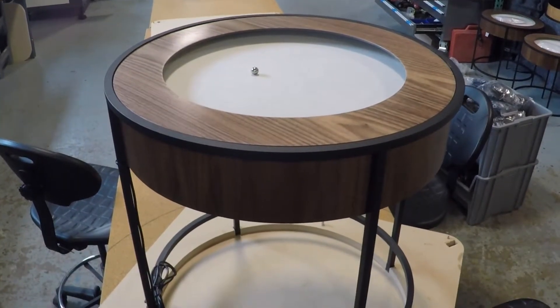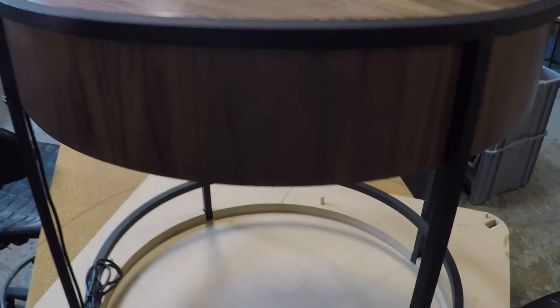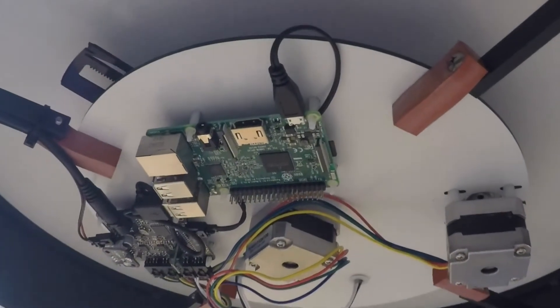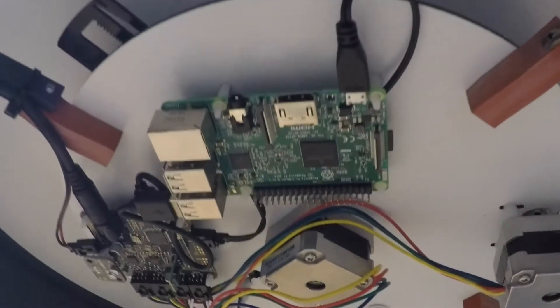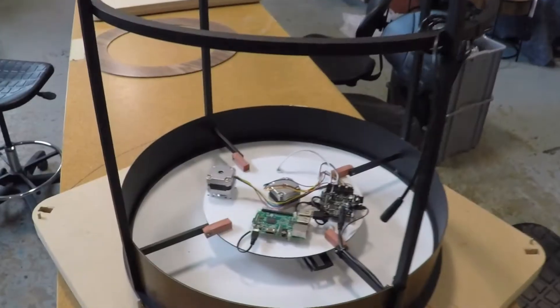You can leave your table upright or flip it over for easier access to the SD card. You will need to remove the sand, glass, and top ring if you choose to flip your table over. If you leave the table upright, it will be easier to access the SD card if you lift the table onto a counter or other surface.